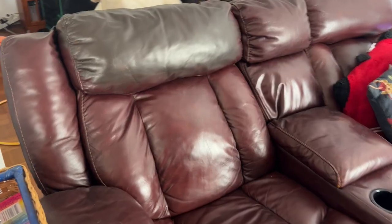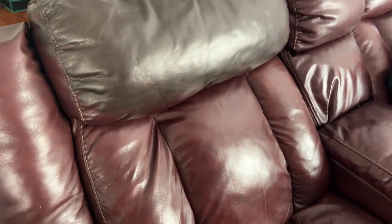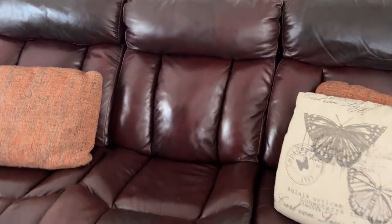You can see that I've added some color to it, but it looks so great. And if I wanted to recover the entire couch, I could using this recoloring balm. I couldn't be happier with this product. Super duper love it. Would recommend it.